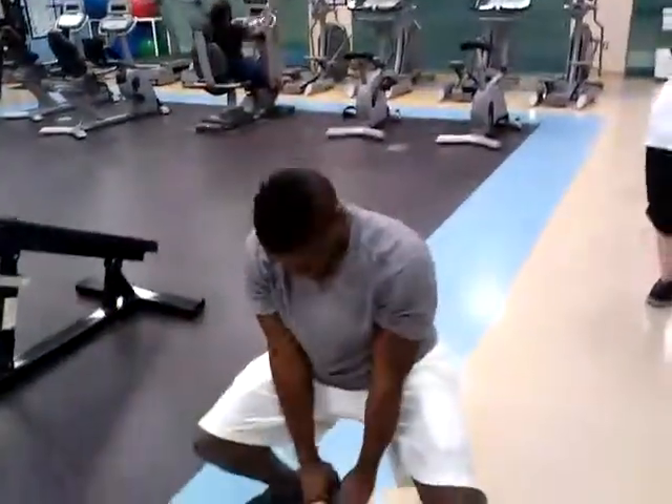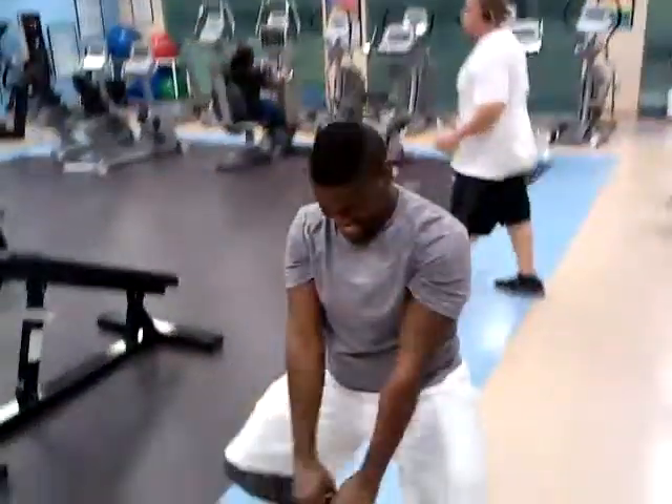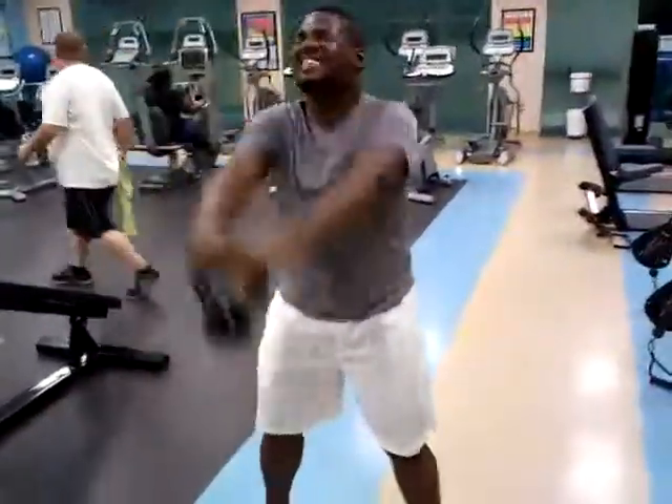Doing some kettlebell squats with the front shoulder raise. I'm killing them today.